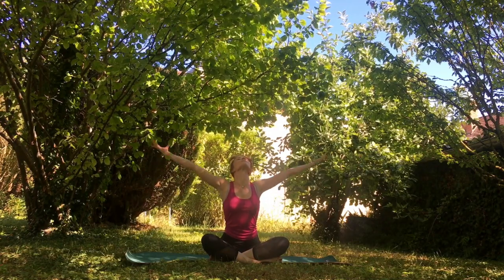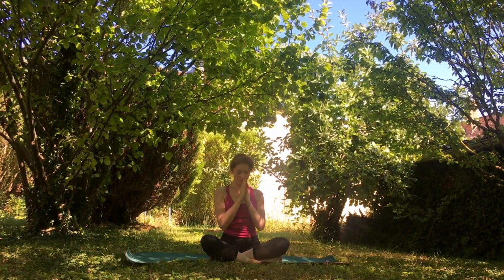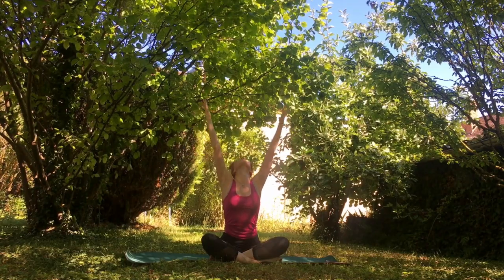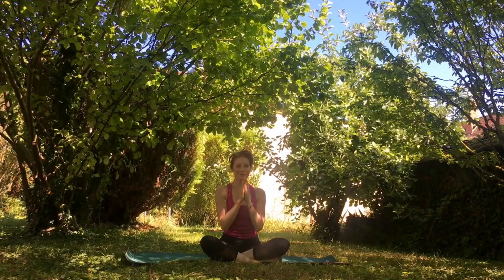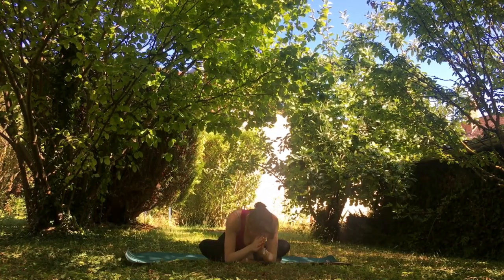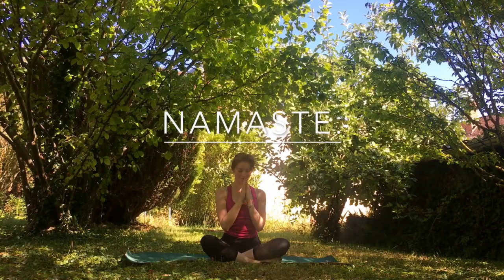Let's go ahead and take our arms up high, bringing our hands to our prayer position, thanking ourselves for the wonderful time we've dedicated — for our health, for our well-being, for detoxifying our body. One more big deep breath in, bringing our hands up to the sky and our palms to our heart. I thank you so much for taking this time with me in this beautiful royal garden to bring you this detoxifying digestive class. I wish you nothing but light and love, and I hope you have a wonderful day. Until next time — Namaste.